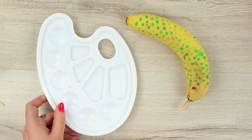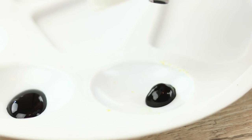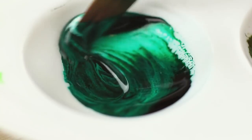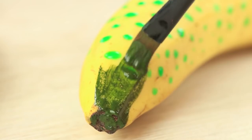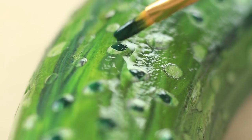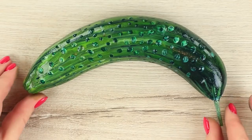Mix a few food colorings in a palette — we will need black, dark green, and light green shades, plus a bit of white. Paint the banana starting with the lightest shade. The closer to the end, the darker the color gets. Define the pimples with the darkest color. Let the cucumber dry.